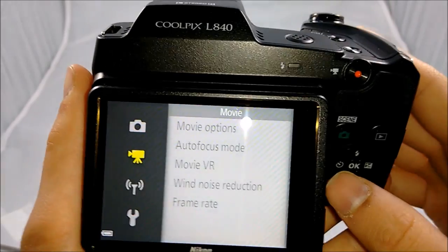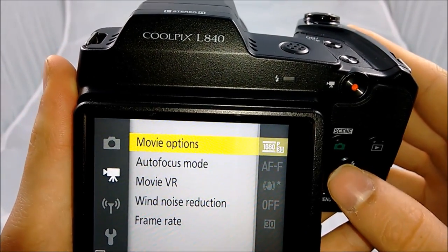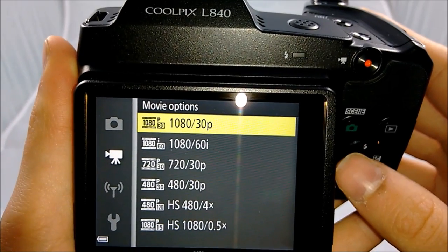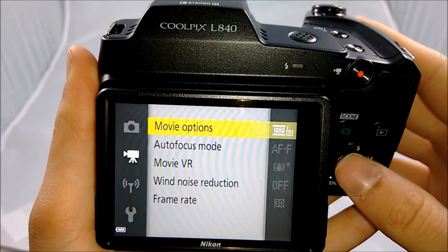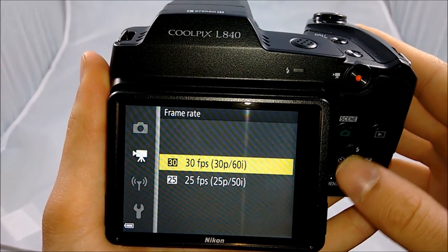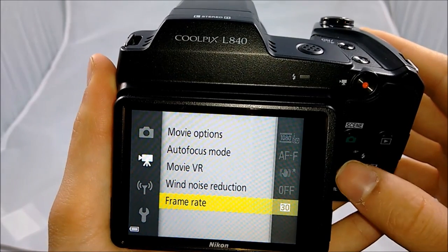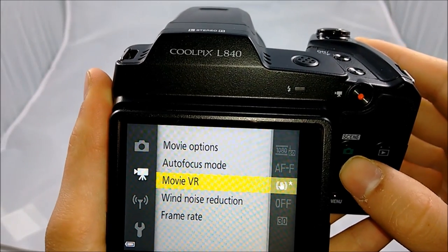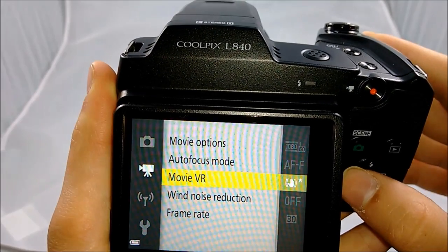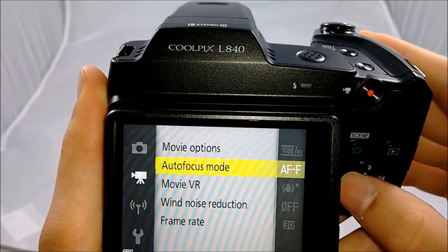In recording settings, you can change the different frame rates and what quality you'll be recording in. The highest frame rate this camera will capture is 60i, which stands for 60 interlaced — better for sports or fast-moving things. The highest FPS this camera will record up to is 30. You can also change the wind noise reduction, movie vibration reduction, and autofocus.